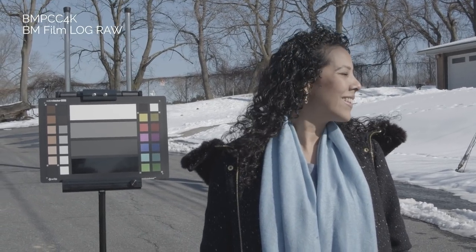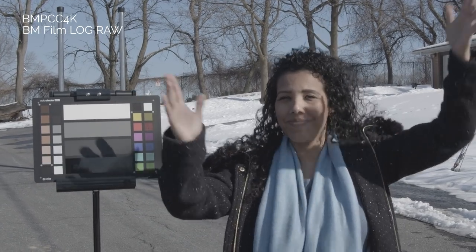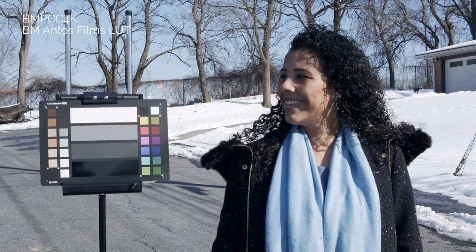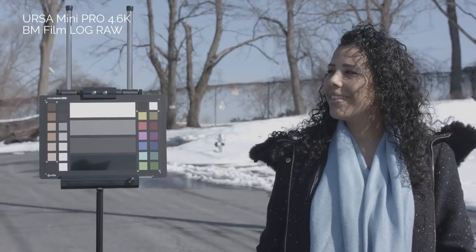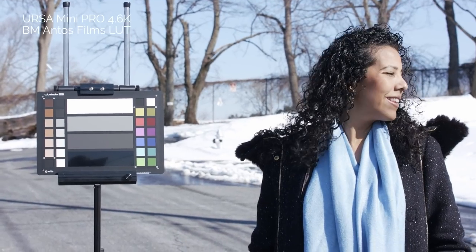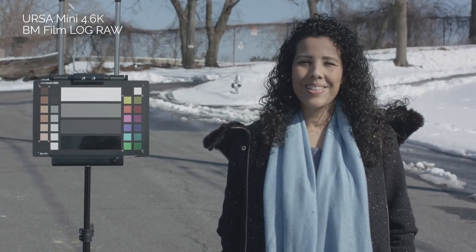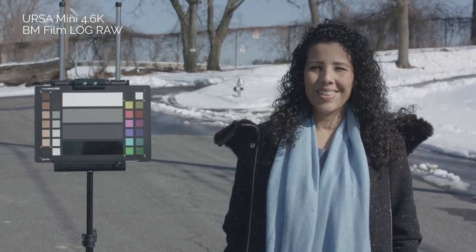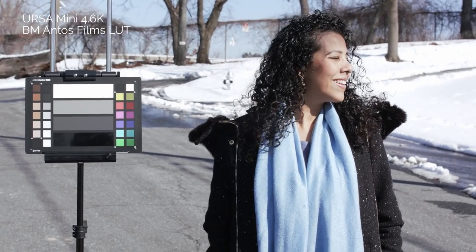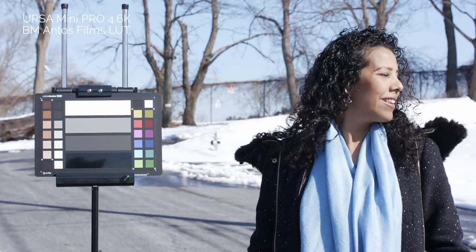Here's another set of test shots taken with all three cameras outside. Here's the Pocket Cinema 4K in log and with my custom LUT applied, then the Ursa Mini Pro in log and with the LUT applied, and finally the Blackmagic Ursa Mini 4.6K in log and now with my LUT applied. I'm going to cut between all three cameras so you can see how well they match.